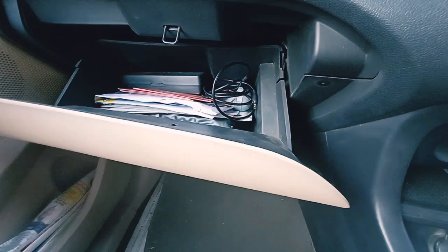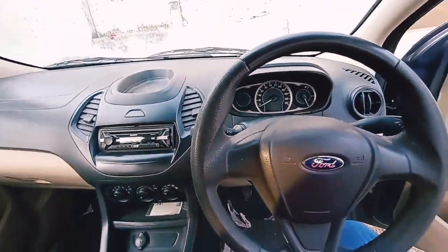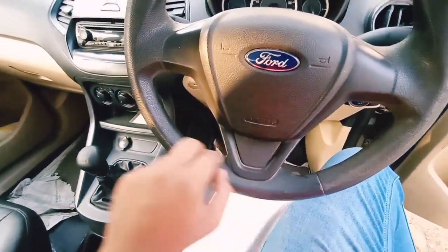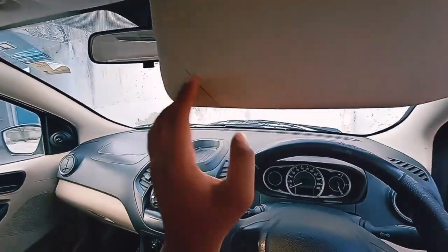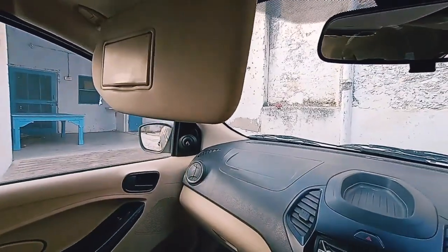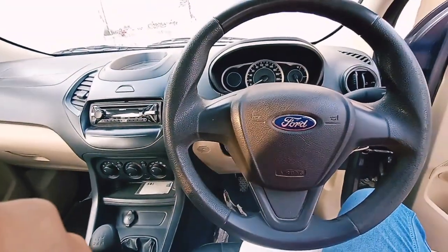The glove box is decently sized and can hold all required documents. In terms of safety, the base variant offers dual airbags — driver and passenger. The IRVM is manually adjustable. The sun visor on the driver side has a ticket holder, and the passenger-side sun visor comes with a vanity mirror but no light. There is only one room lamp in the cabin.